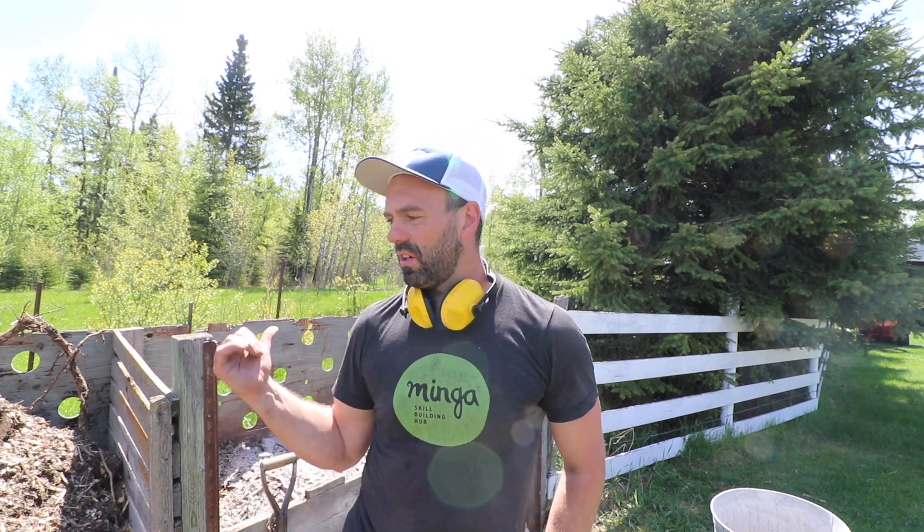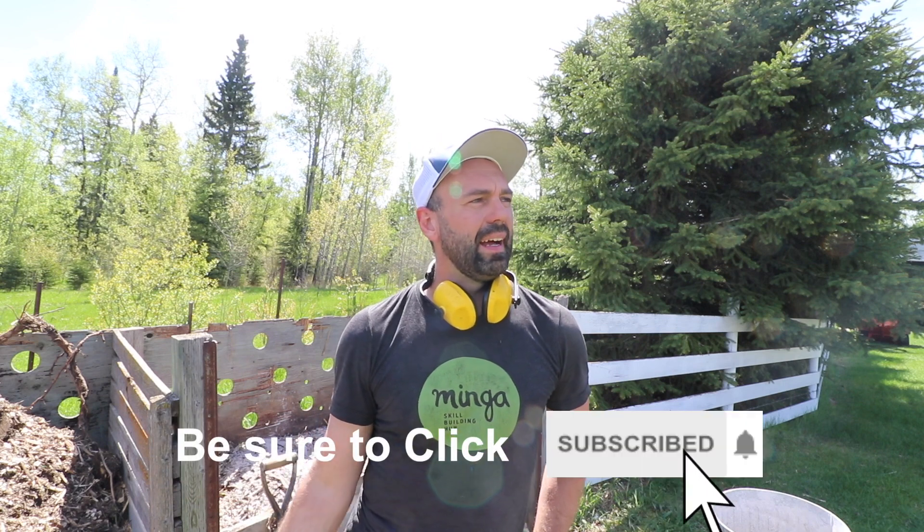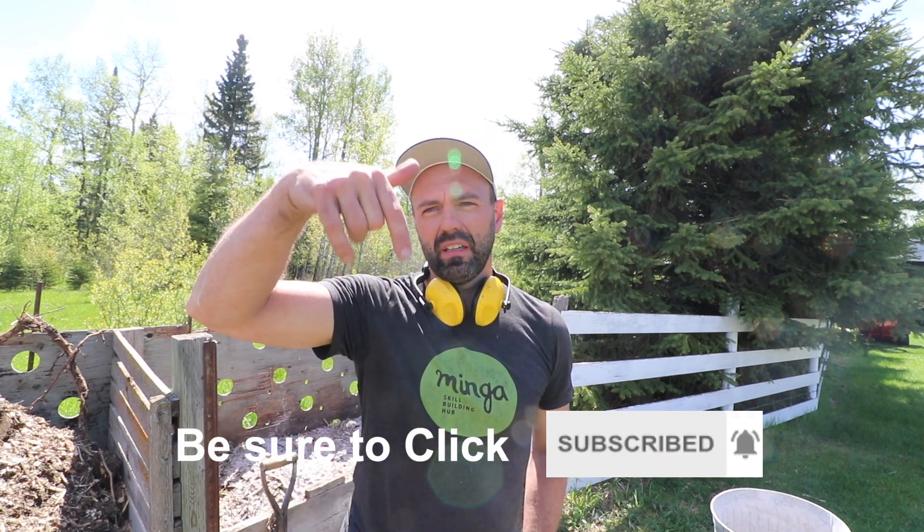Hopefully you got some value out of that. We'll keep you guys updated as this compost pile moves through its cycle and show you what comes of it in about a year from now. Leave any comments in the comment section down below. Thanks guys!